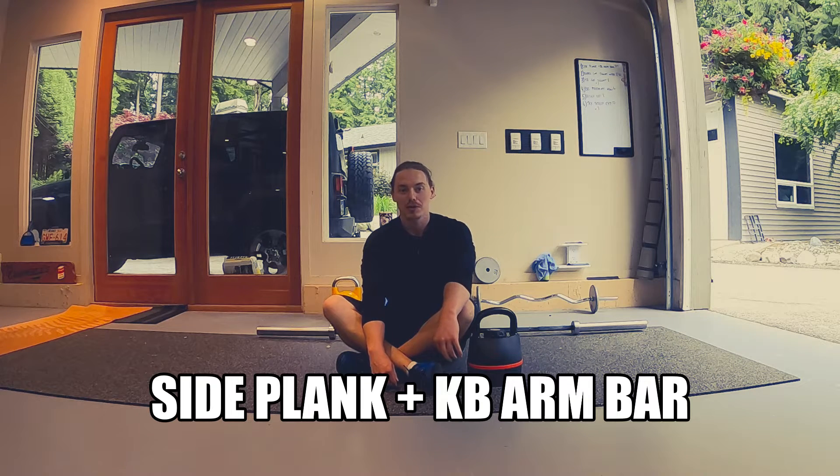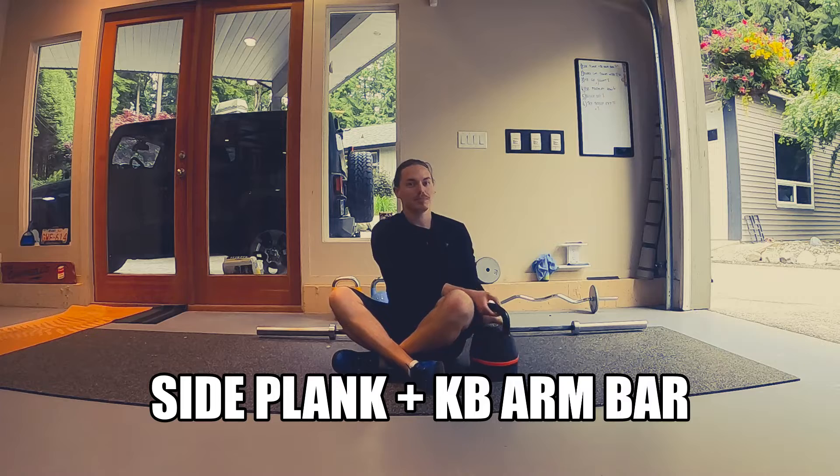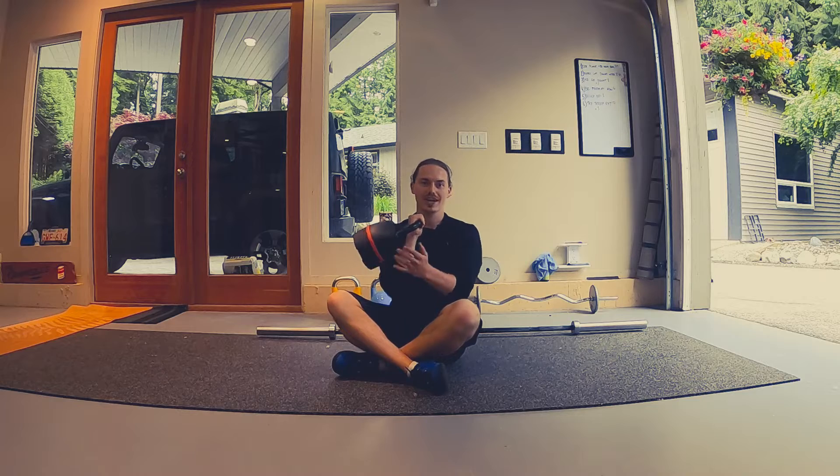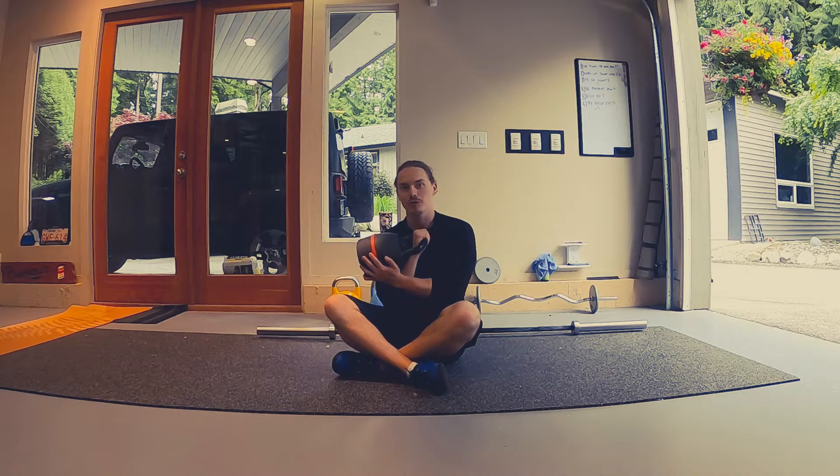Here we have a kettlebell arm bar plus a side plank, so we're going to combine those two actions. You should have been working on an arm bar for at least a little bit, so you understand the rack position and how to rest the kettlebell on your forearm.